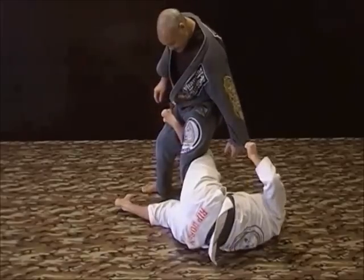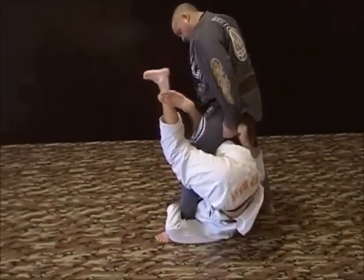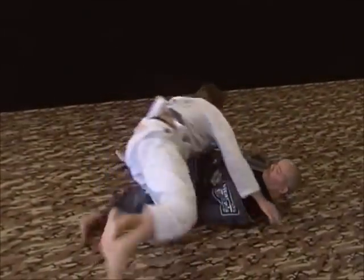I want to hold this the whole time. He starts to... how are you going to step out of this, Jim? There's a cool sweep there. The sleeve — now from here I would probably come up because of the weight. But if you resist, 50-50 guard.